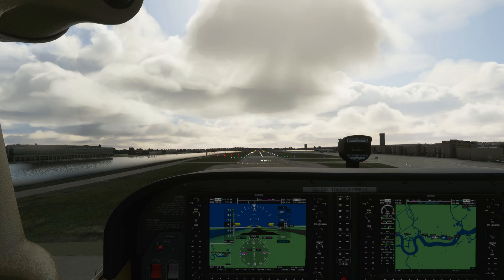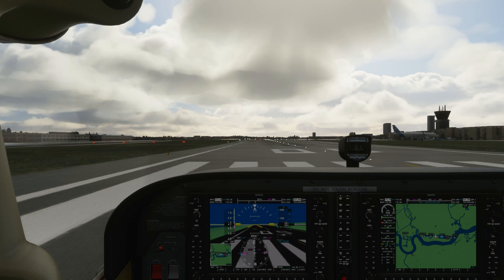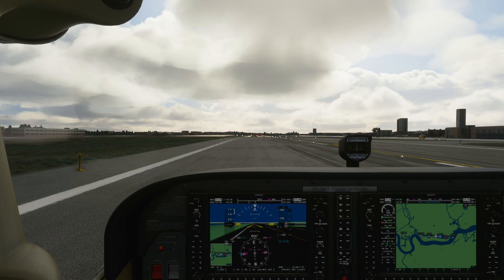Floating above the runway, I apply the brakes and land. So it works well with the PC version of Flight Simulator 2020. That wraps up the in-game demonstration — let's move to the conclusion.